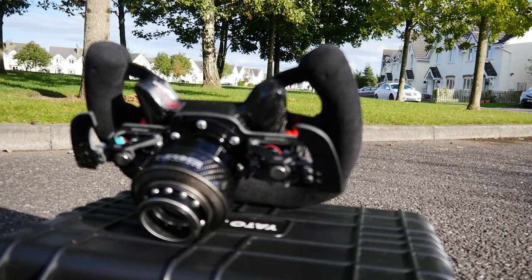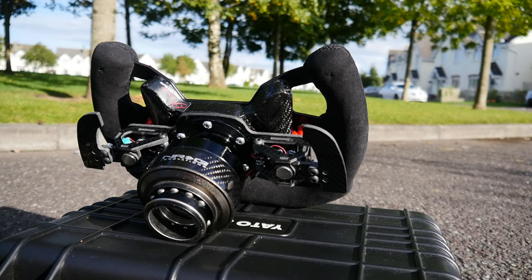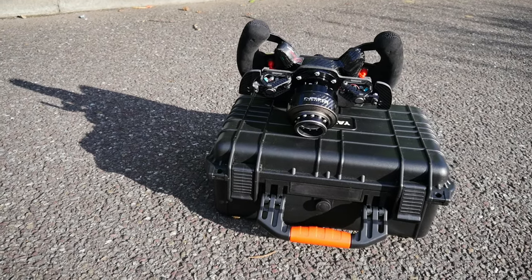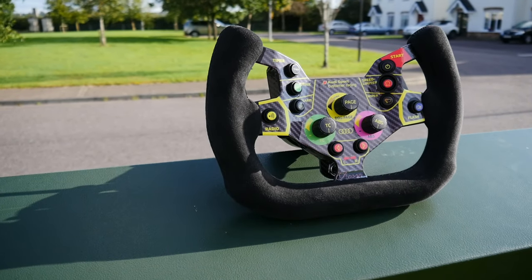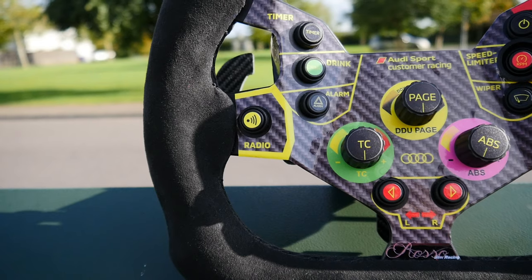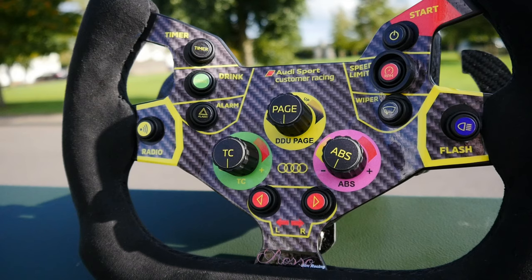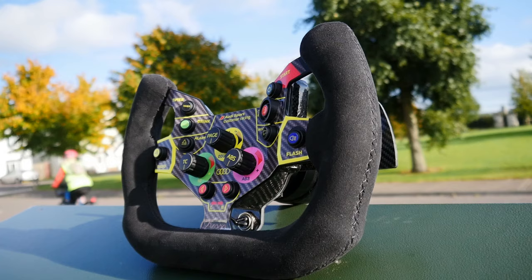The hand grips are very comfortable, albeit a bit spongy or hollow in places. It seems like the tension on the Alcantara material is causing this spongy effect, combined with a lack of firm padding between it and the grip. I am assured however that this is by design and that the material is very unlikely to rip.